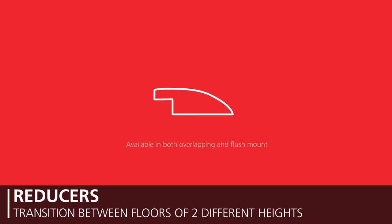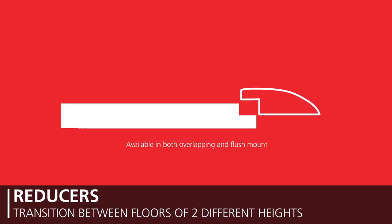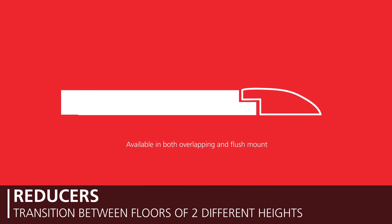Available in overlapping and flush mount varieties, reducers are used to transition between floors of two different heights. They provide a more gradual decline in depth and can be shimmed if needed.